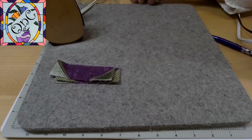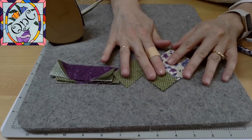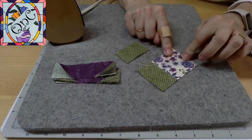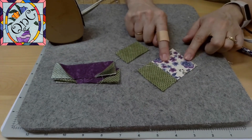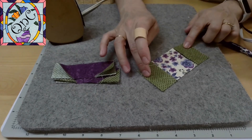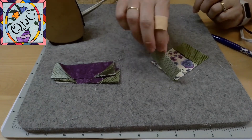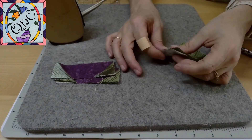So now I'm going to stitch the center part together. The center part is the two and a quarter by two and a quarter inch center, with sides of two and a quarter by one and three eighths, and so I'm going to sew these together and we'll almost be done.